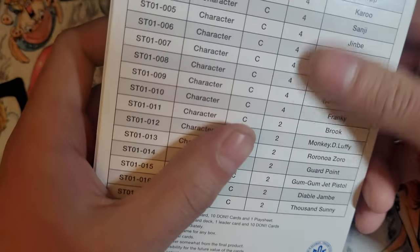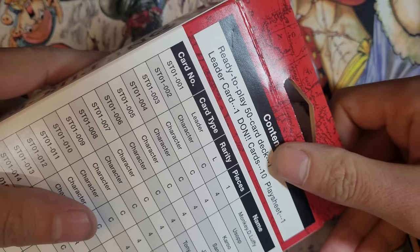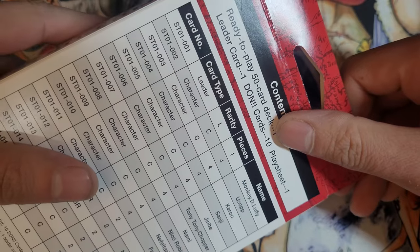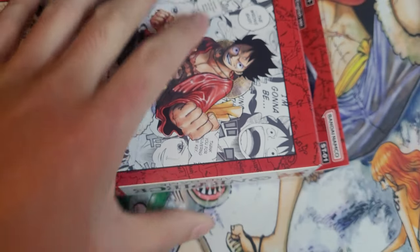On the back we got a table of cards. Here's the content: 50-card deck, 1 leader card, Dawn cards, and a play sheet. We're gonna get this cracked open.